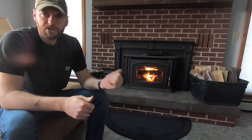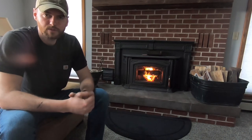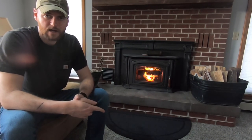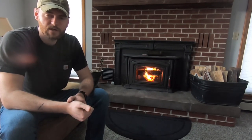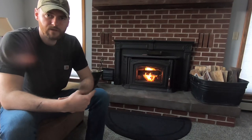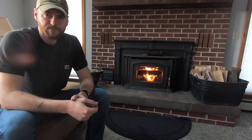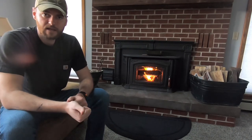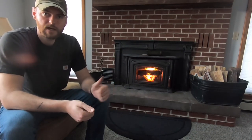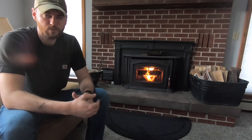The airtight door in conjunction with the damper air control on the side of the wood stove is what really sets apart a wood stove from a free-burning fireplace. Your typical free-burning fireplace is only about 25 to 30 percent efficient, whereas your wood stove is anywhere from 75 to 85 percent efficient depending on what kind of stove you get. That means with a fireplace, 25 to 30 percent of the heat the fire kicks out is actually staying in your home — the rest is going up your chimney. With a wood stove, 75 to 85 percent of the heat is actually staying in the house.